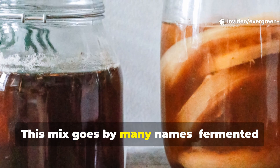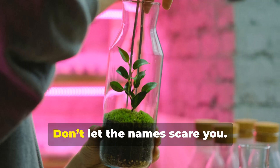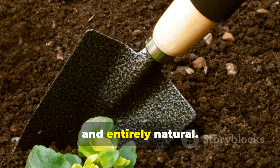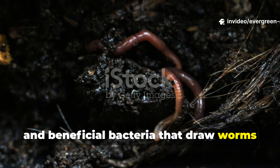This mix goes by many names: fermented plant juice, lactose serum, or sometimes microbial activator. Don't let the names scare you — it's simple, cheap and entirely natural. What it does is release sugars, amino acids, and beneficial bacteria that draw worms like magnets.